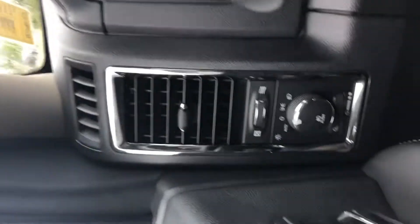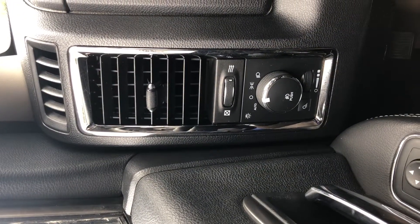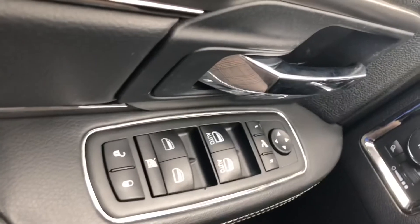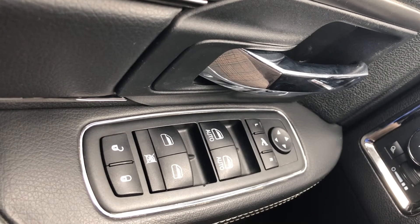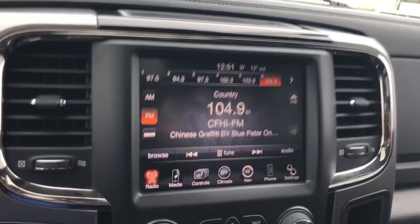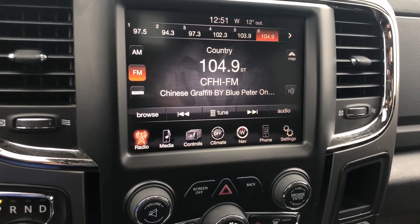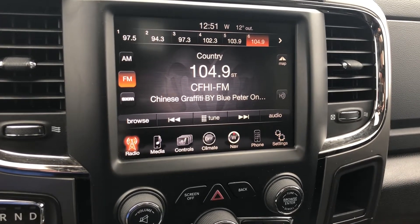Over onto the dashboard, you've got your auto headlight system, meaning that as soon as the sun goes down the lights will come on. Over to the power group side, you've got your windows, locks, and mirrors with auto express down for both the driver and passenger side — one push of the button and the window will go down automatically. Into the infotainment side, you've got all your nav, Bluetooth, heated seats, and audio settings.